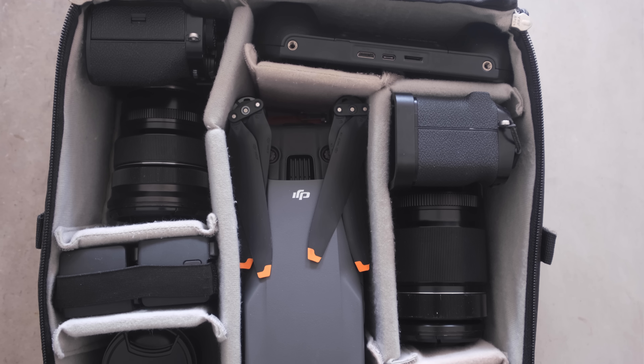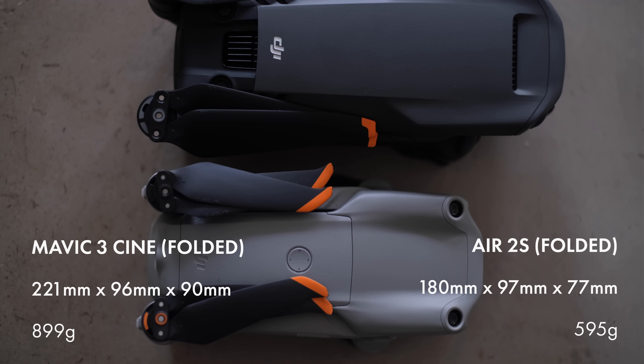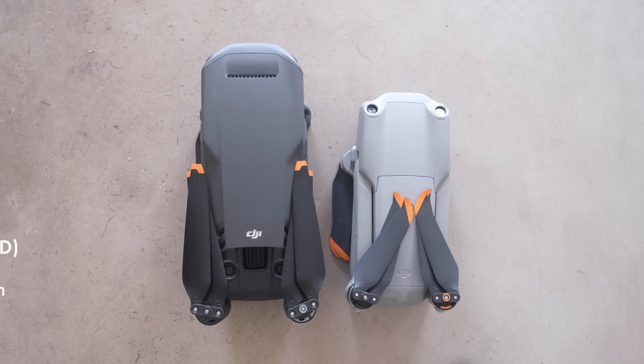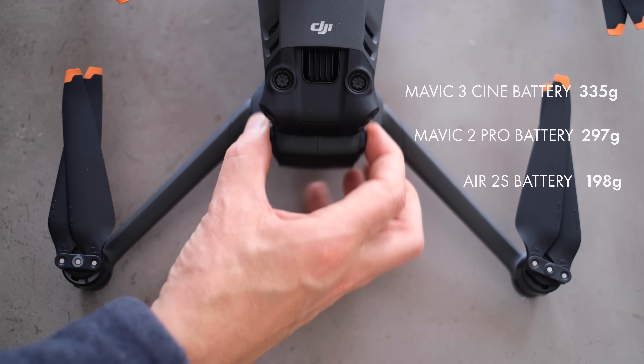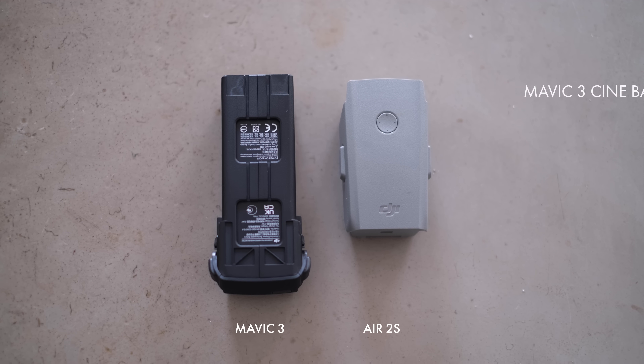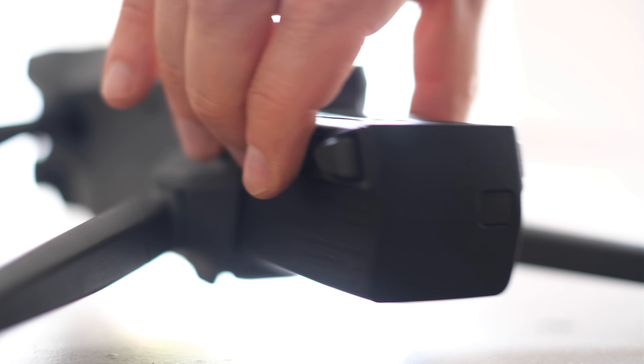You're not really going to notice a difference when you put it in your bag — it's going to fit in the same space and feel about the same weight, but it is significantly bigger and heavier than something like the Air 2S. The batteries are bigger and heavier than on the Mavic 2 Pro, so if you're taking more batteries with you, you'll notice a difference. But this bigger battery does give you a significantly longer flight time, and that means you'll probably need to take fewer batteries anyway.